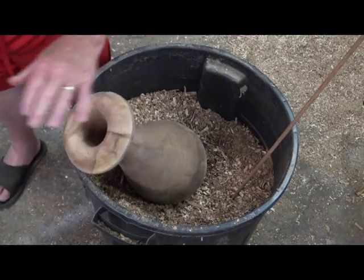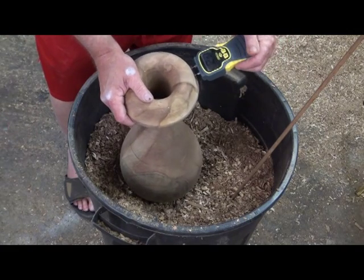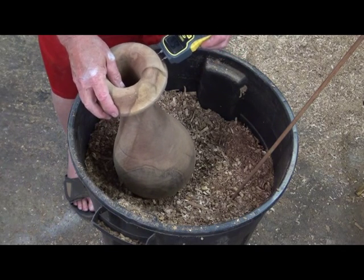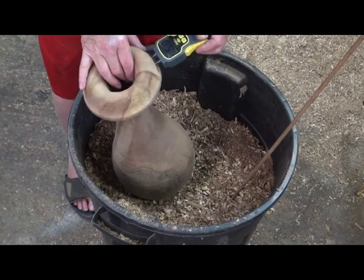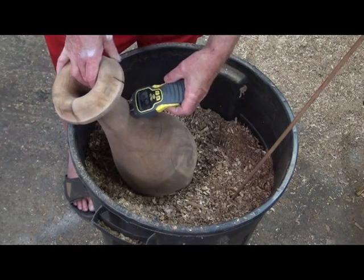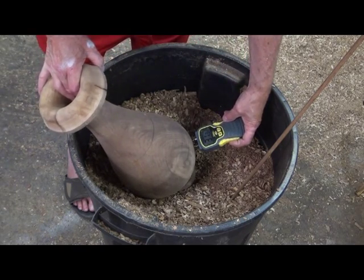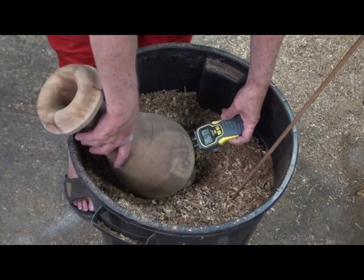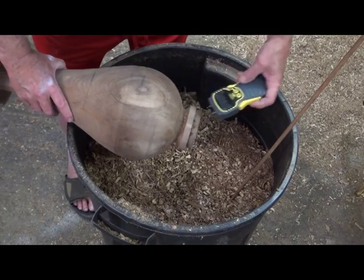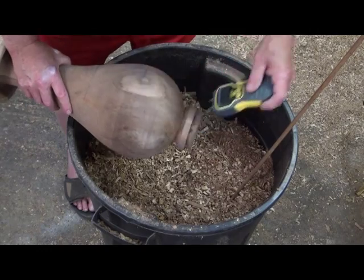Let's get a moisture meter here. The western meter here is right around 16. Down here you're having about 26. It's going crazy — about 31 down there.